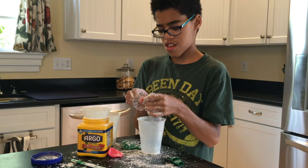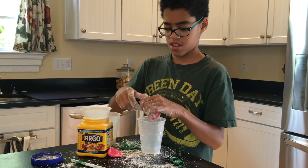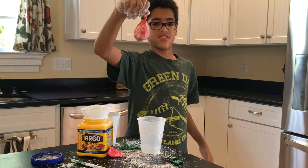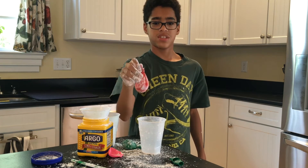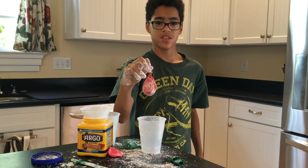Almost got it there. Okay, and there you have it — your oobleck balloon! Please subscribe to our channel and have fun making and playing with your oobleck balloon.